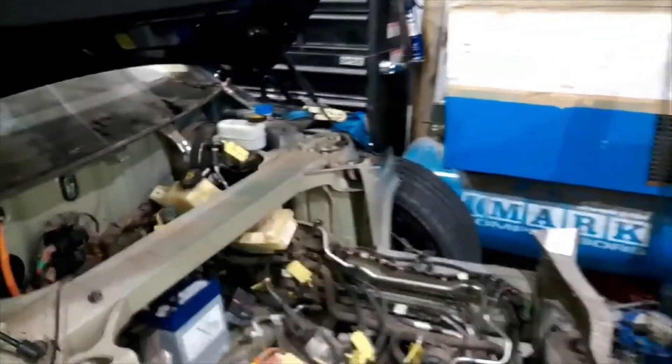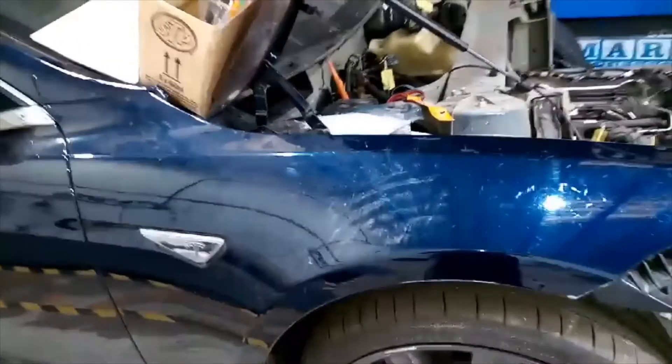Here we have the Tesla P85D — as you can see, it's all been tagged and is ready to be stripped out. I was always going to go for the 70D but decided to change my mind right at the last moment. This is a left-hand drive American one.